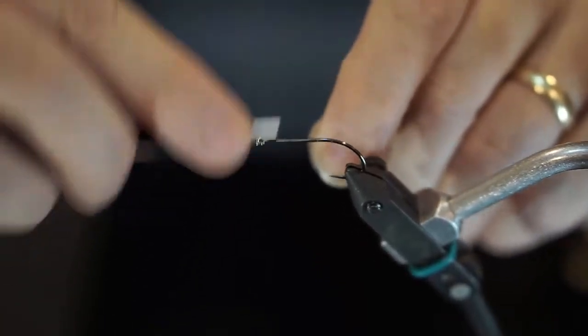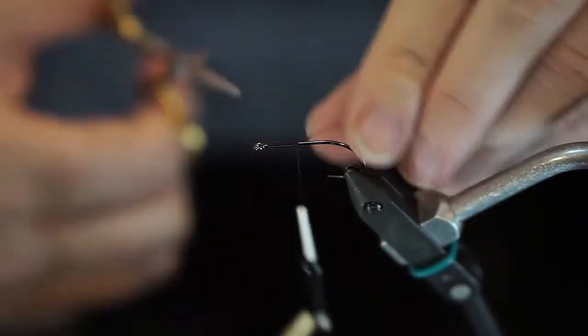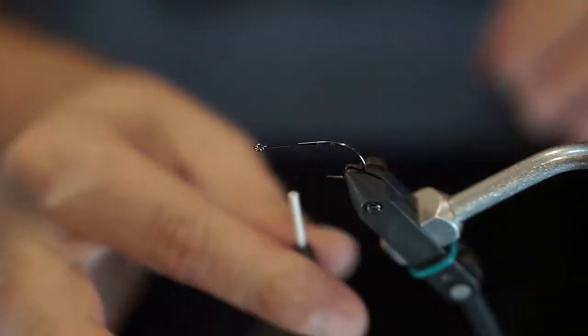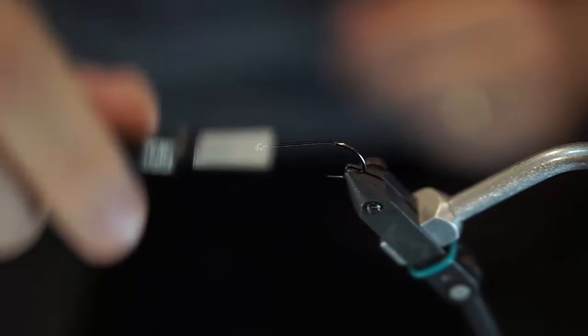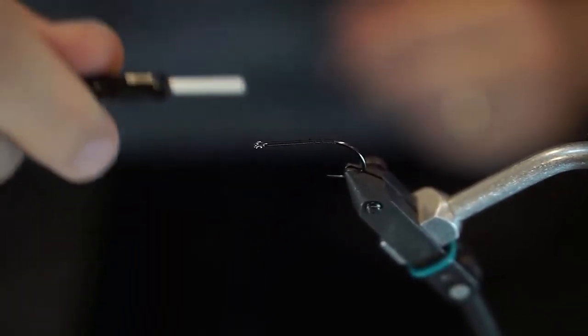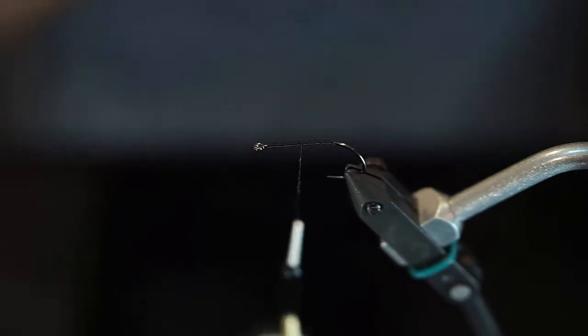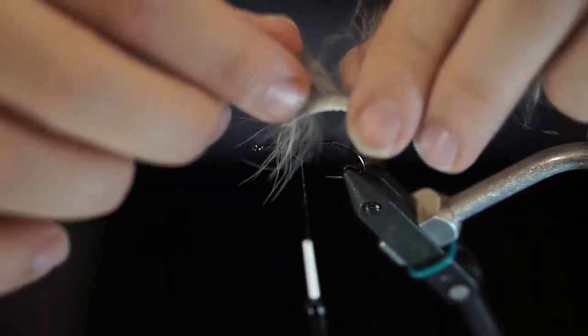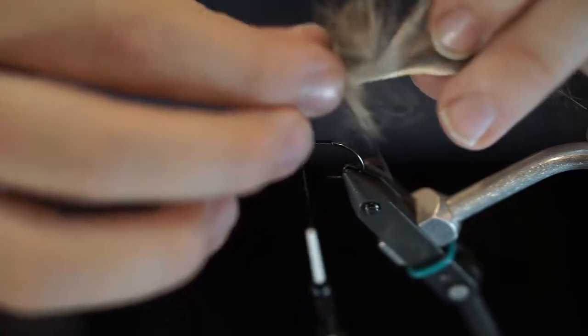Let's do our first step — getting our thread on. I start tying down, get about halfway, then stop and trim my excess. When you tie with this thicker thread it gets really hard to just snap it off, so just cut it. I'm going to bring my thread all the way back and then spiral it forward — open spiral — to about halfway. That open spiral gives me texture, because as I'm laying down materials a lot of them like to spin. The more texture you give it, the more holding power you'll have on your material.